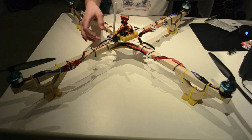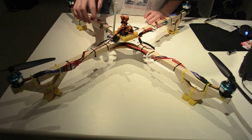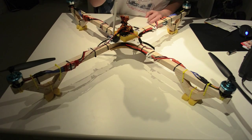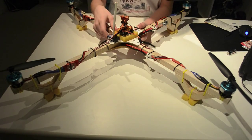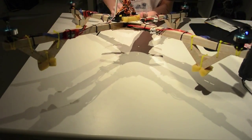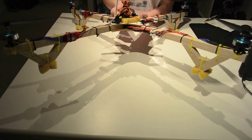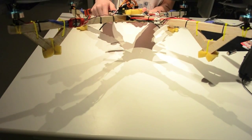I mounted the receiver with some velcro and you can see I put all the frame together. In here the power distribution board sits, and you can see there is a lot of wire soldered onto there.